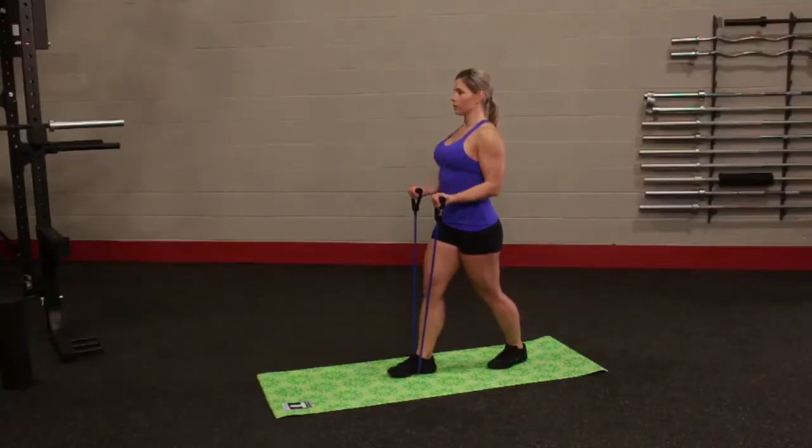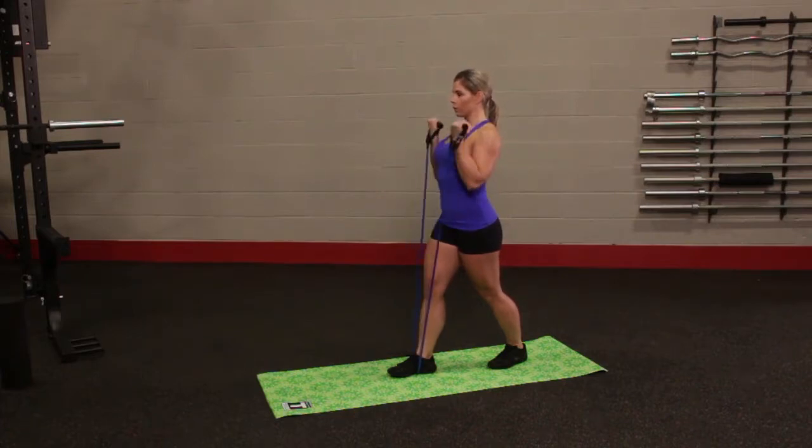Place one foot forward and one foot back with the center of the resistance tube underneath the ball of the front foot. With arms down at your sides, grasp the handle with your palms facing up. Now slowly curl the resistance tube, bending at your elbows. Keep your elbows close to your body and slowly return to the starting position.